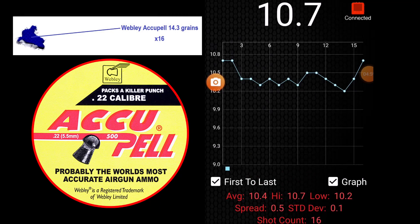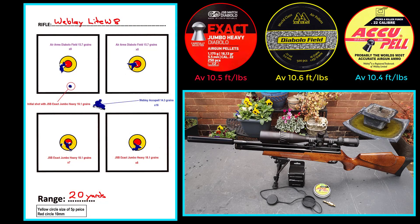That concludes the test for today — that's the Webley lightweight. Just checking to make sure the reg's working okay and it hasn't crept anywhere. All pretty consistent at around 10 to 10.7 foot pounds, so pleased with that. 200 bar fill, 54 shots in total. Thanks for watching.